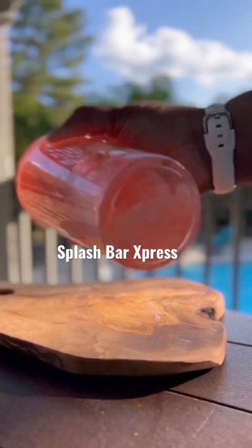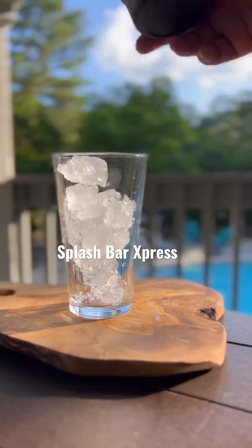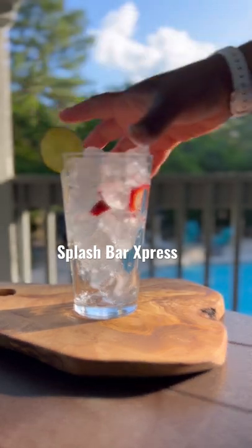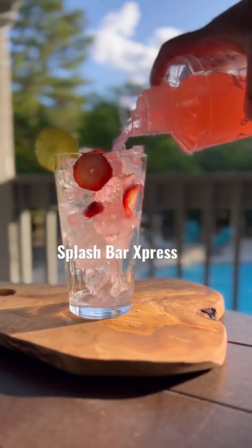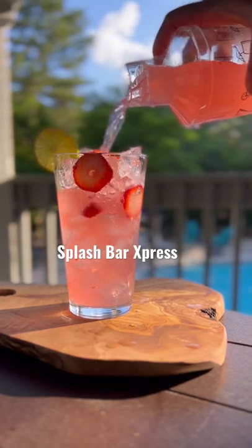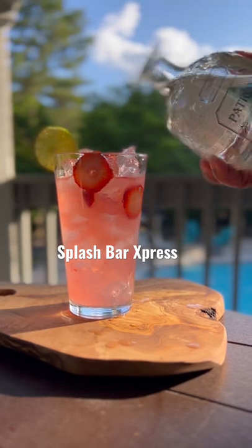Go ahead and shake that thing right on up. Get your glass, fill it up with some ice, garnish that with some strawberries and a little lime on the side, and then go ahead and pour that beautiful mix in. Y'all see why I call it the Pink Flamingo — because it's cute.